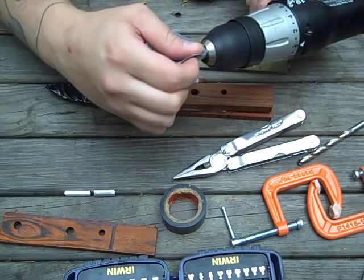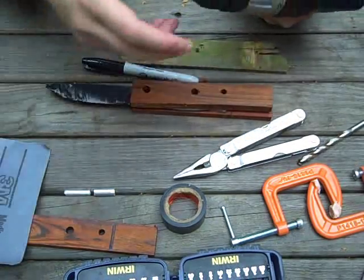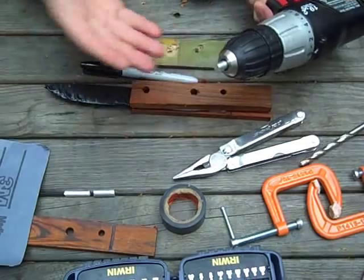And do the other side - sorry guys, I got myself all backwards looking at the camera. Just do it again and take the burr off the edge. There we go - I won't show you all three but you get the idea.